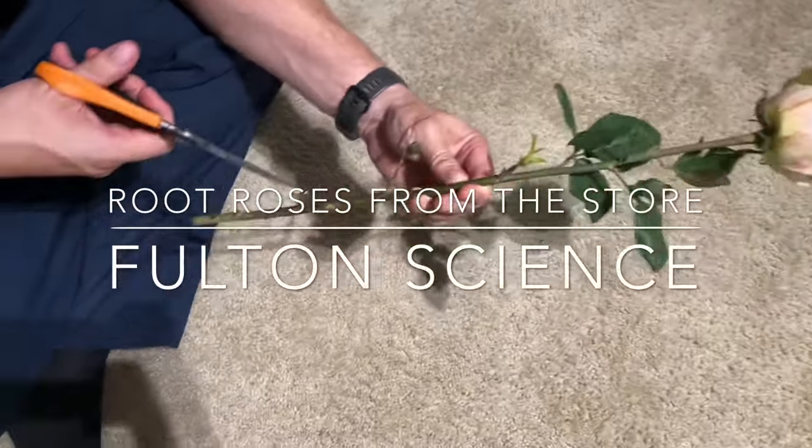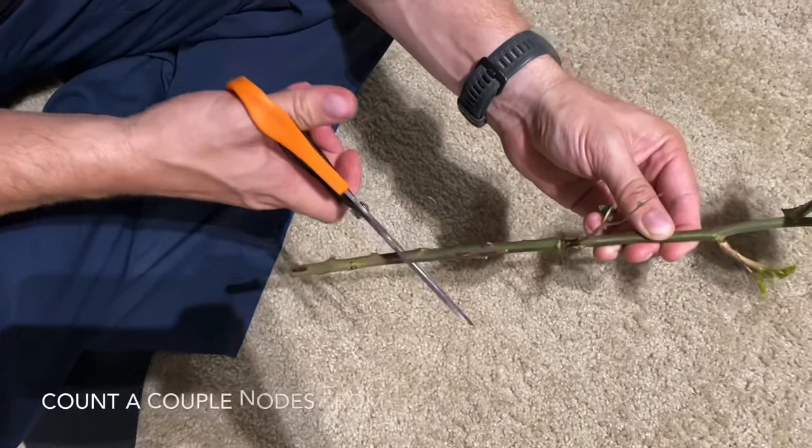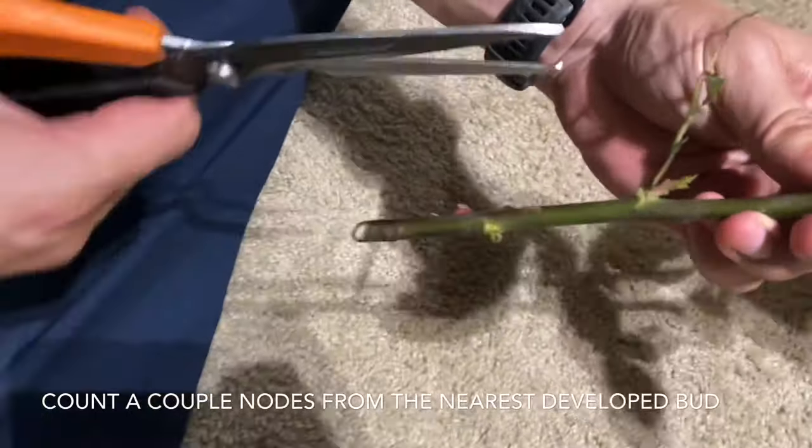I realized I hadn't done any videos on roses, so I wanted to show you how to take store-bought roses from the grocery store and clone them and turn them into a whole bunch of rose bushes.